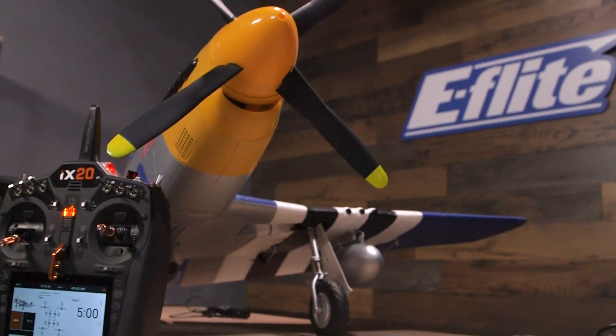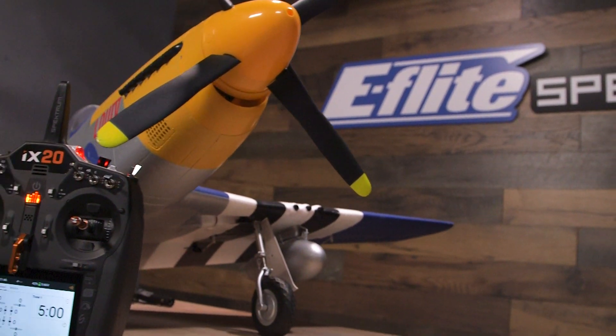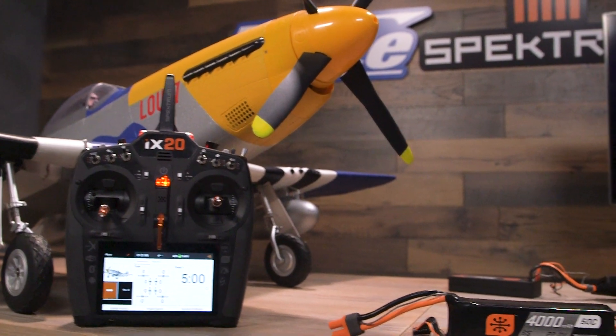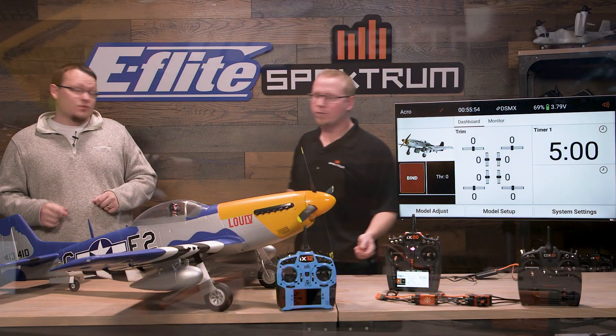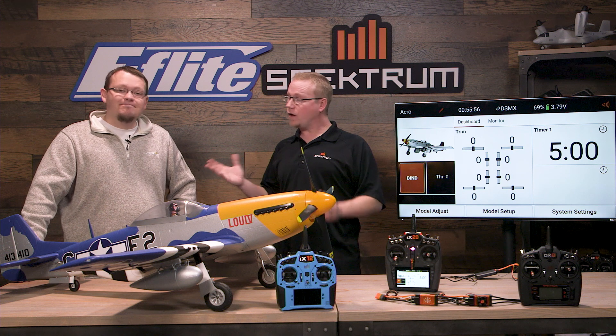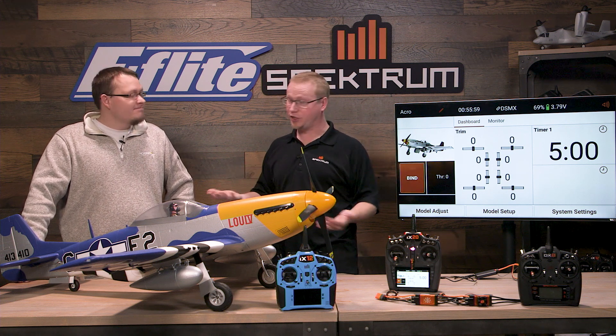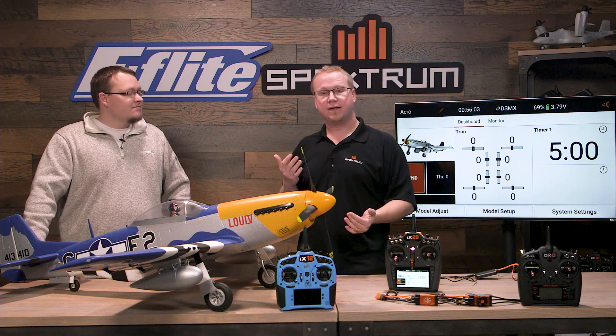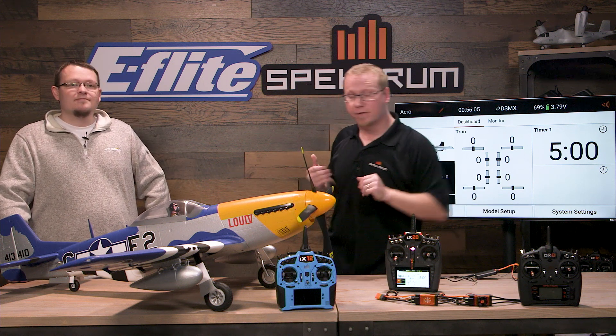This does have the smart 100 amp speed control in it so you're gonna get not only the cool flight characteristics out of the P51, you're gonna get a whole heck of a lot of data reported directly to your transmitter as well. All that data is reported to any Spectrum radio, any current gen Spectrum radio. So that includes the DX6E, the DX9, the DX8 which we have on the table here.